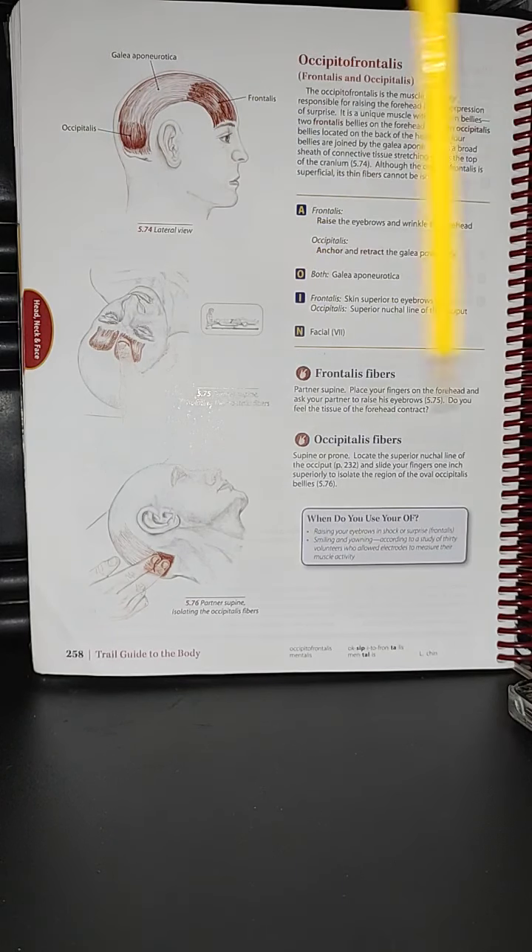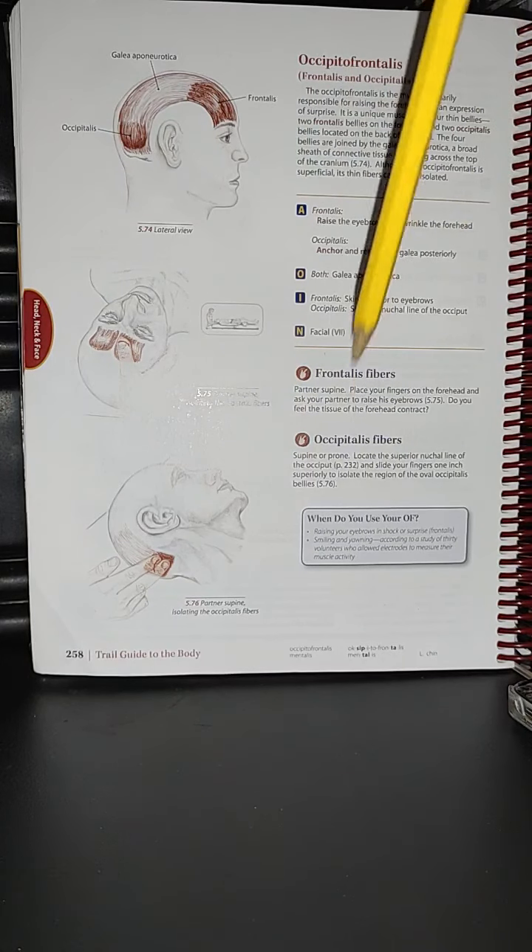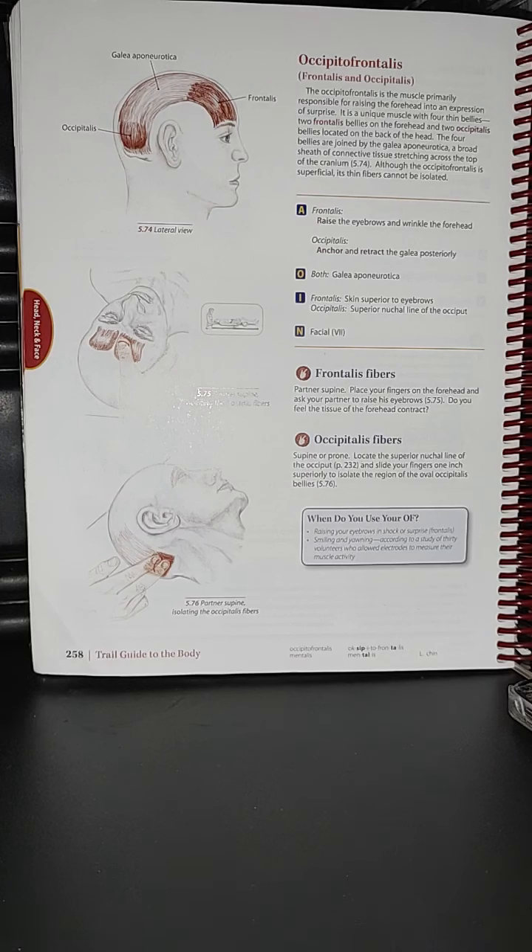Hi guys, I think I'm improving here — I'm finding better lighting and you can also see the whole book. You can read along with me if you prefer to do so. So again, let's learn together. We are at page 258 and we are still in 'A Trail Guide to the Body.'